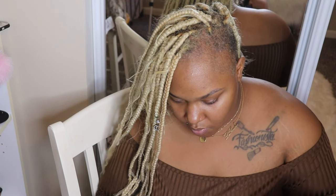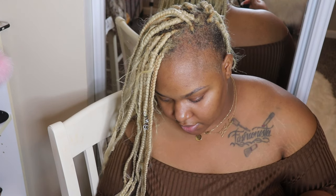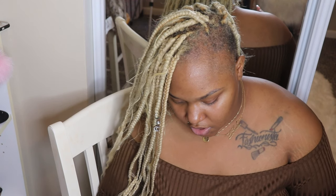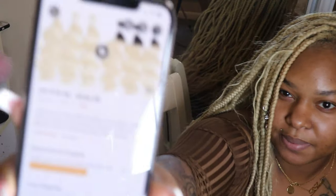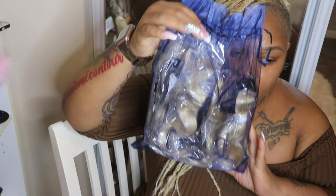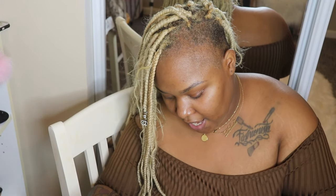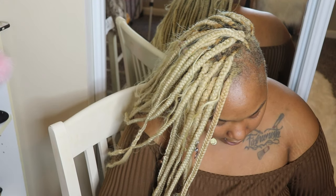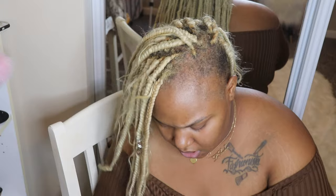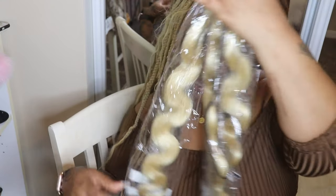What I purchased was three bundles and it is their 613 Brazilian Body Wave — I got 26 inches. This is their website on AliExpress, I probably can't see it, but yeah. This is how it came packaged. I did get the hair via FedEx, so it came today, this morning before 10:30 AM. I got these three and it was like $177, something like that.